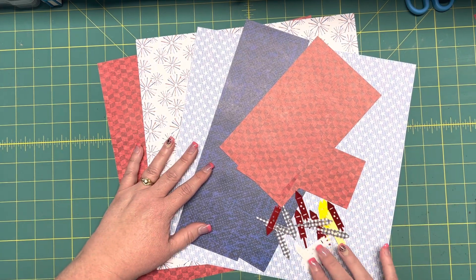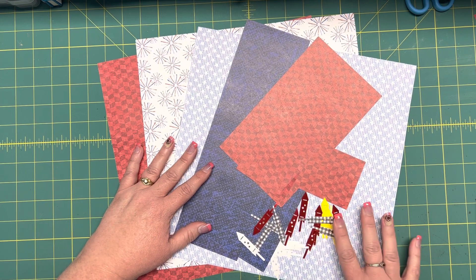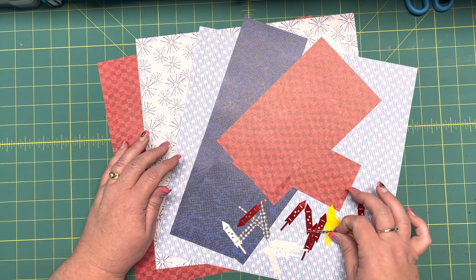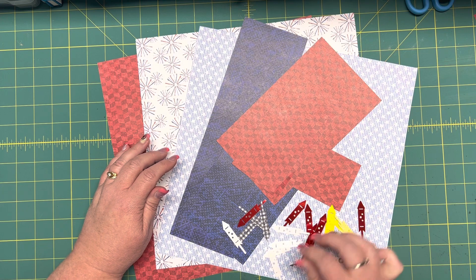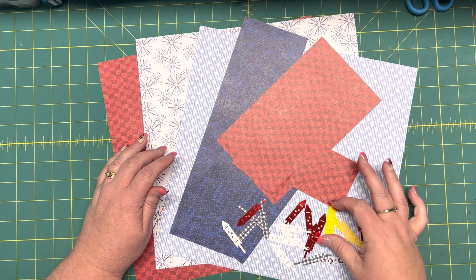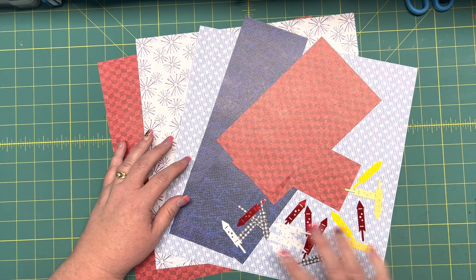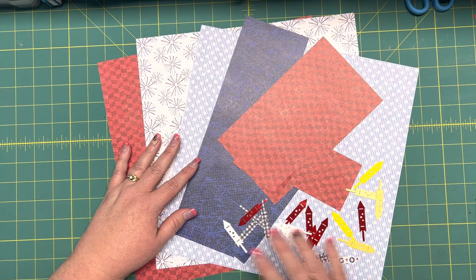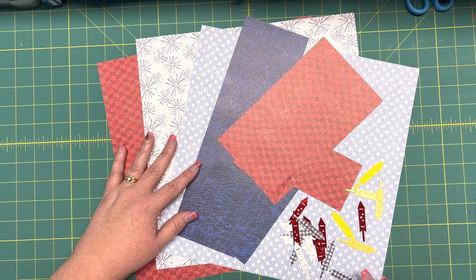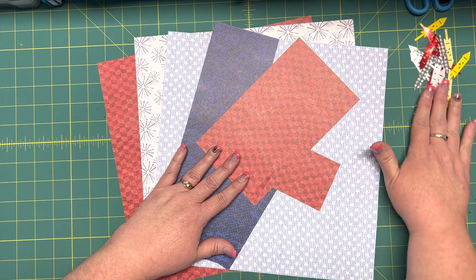I also pulled out some embellishments that I punched a while ago and had kind of saved. These are the Firecracker Punch that CM came out with a year or two ago. It's a really fun punch to do patriotic stuff with, or even use them like as candles on a birthday cake. So we're going to do some fun things with those eventually, when we have our layout ready for embellishing.